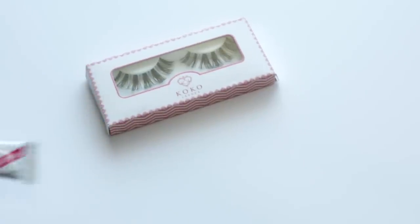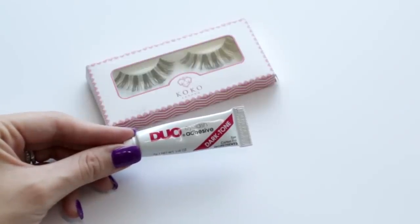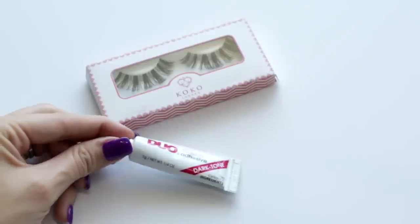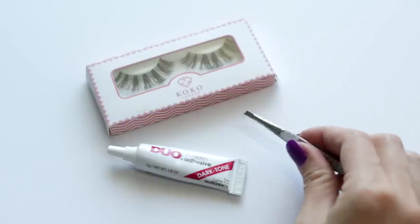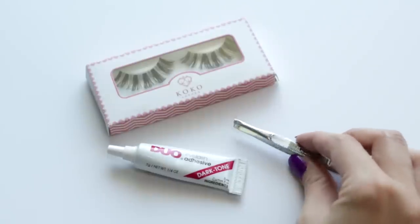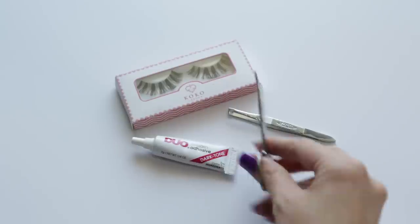So to start this off, obviously you're going to need false lashes. I'm using the Cocoa Lashes in Soho. For my eyelash glue, I'm using the Dark Tone Duo Eyelash Adhesive — they have a dark one and a clear one, either works, I'm just using the Dark Tone one this time. You're also going to need a pair of tweezers — this is seriously crucial, I don't think I could put lashes on without them. And then you're going to need a pair of manicuring scissors, which makes it easier since you're working with something small like eyelashes.